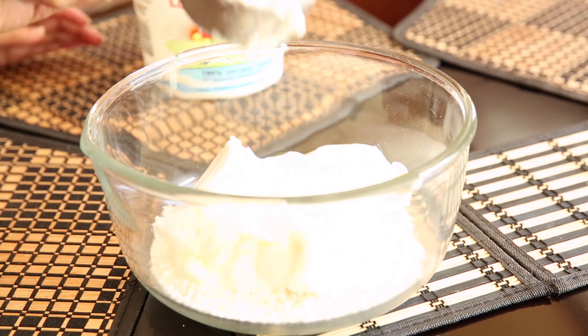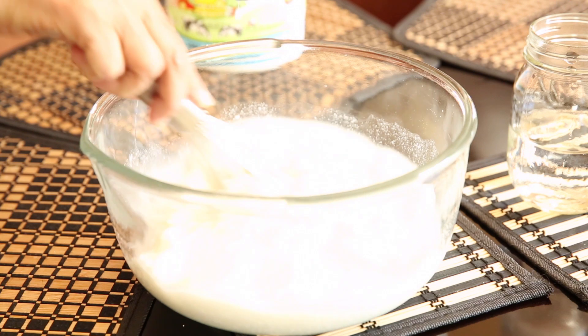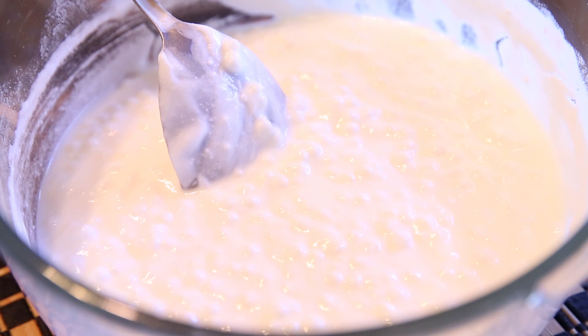So you start off by adding the tapioca, yogurt, and water to a bowl, then mix it. You want to let this mix sit out for about 3 to 4 hours at room temperature. If it's a cold day, you'll want it to sit out a little bit longer. This is basically to allow the tapioca to soak up the yogurt.